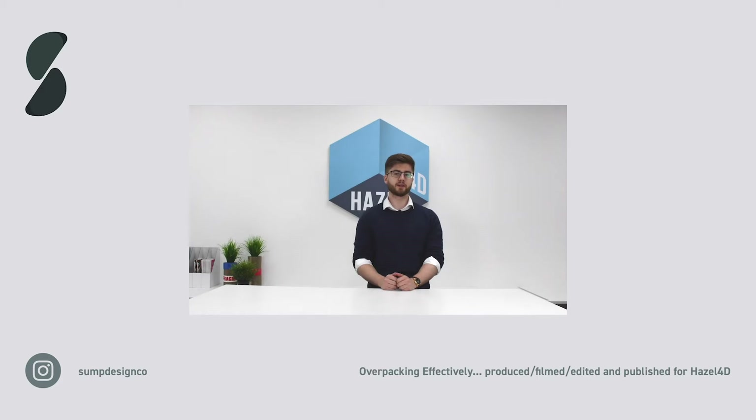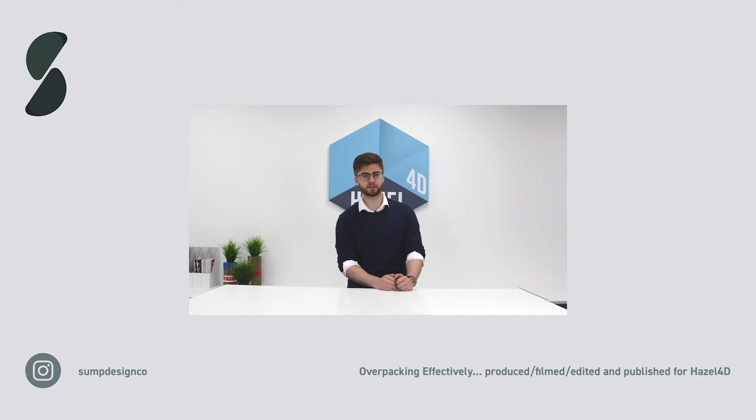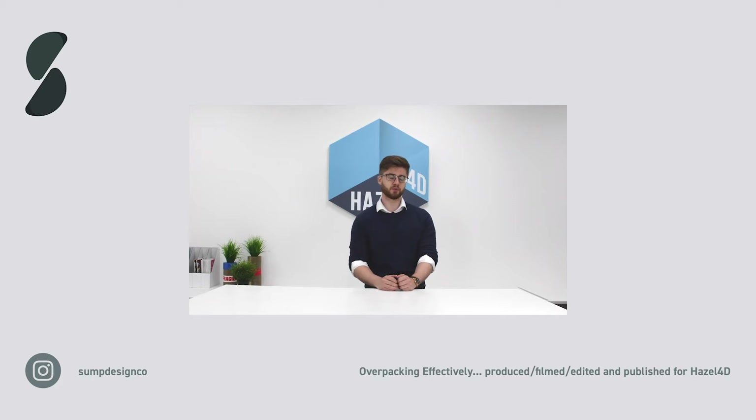There are three overpacking principles proven to have a positive impact on reducing damage rates. Number one: the product must be completely immobilized without void spaces in the product packaging. Two: the product needs a shock-absorbing buffer zone around every face, with high-risk points like corners specially protected. Three: the outer carton must be able to support the weight of the product.